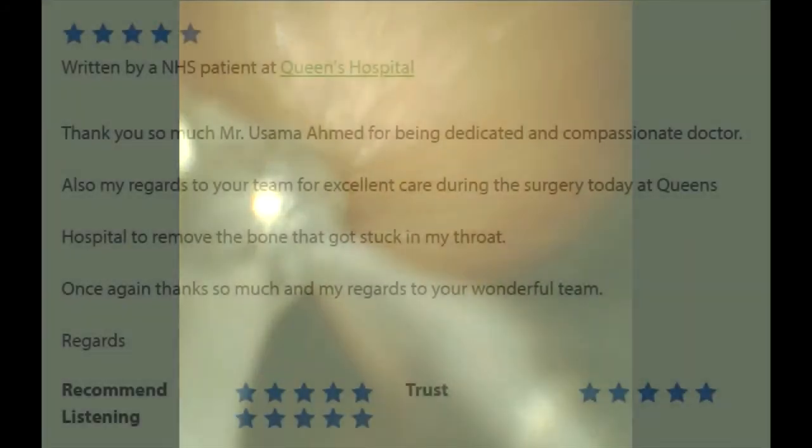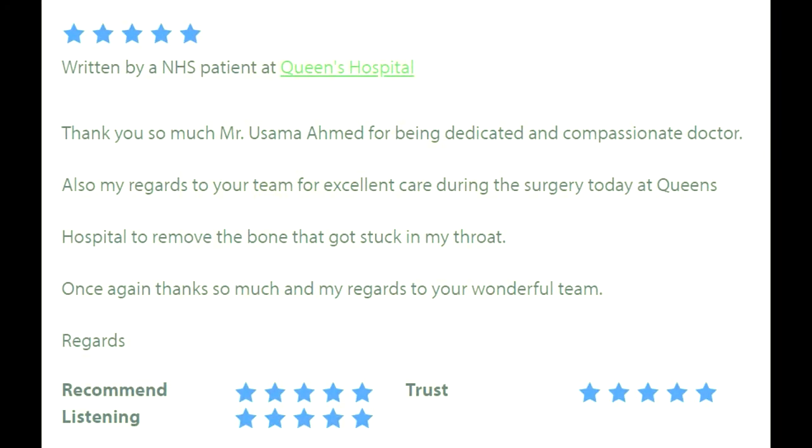To finish off with, here's some lovely feedback from my patient, which makes it all worthwhile. Thank you for watching.